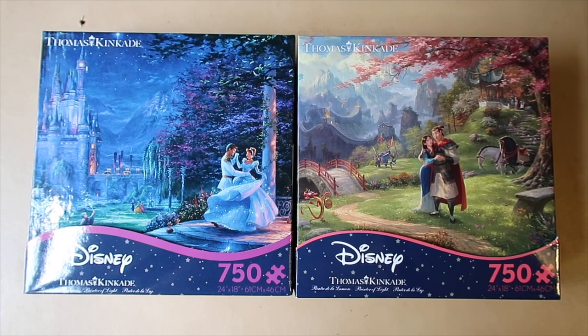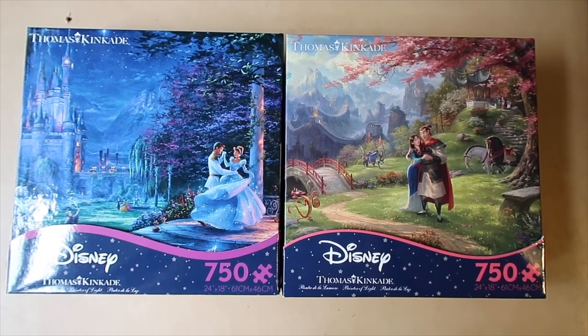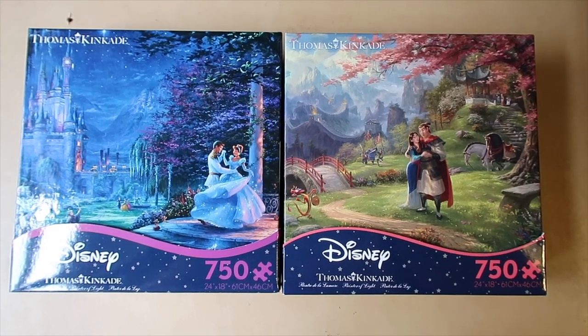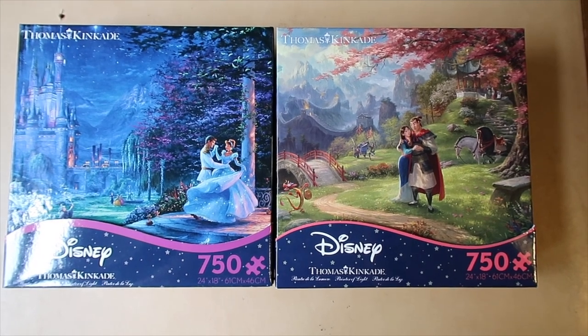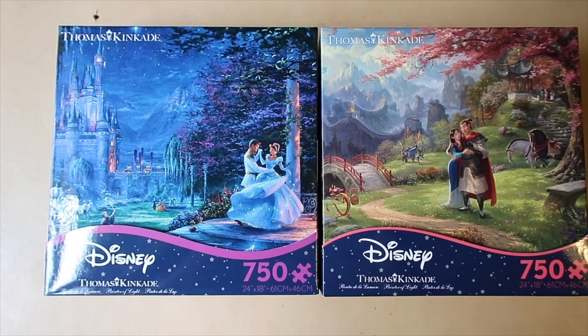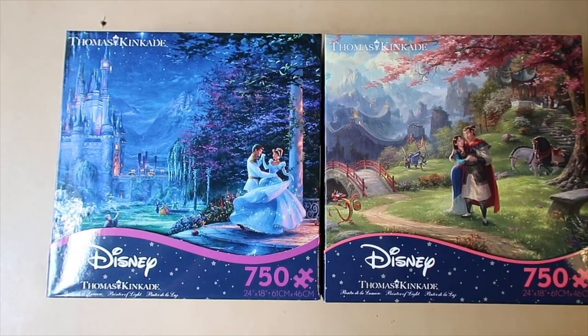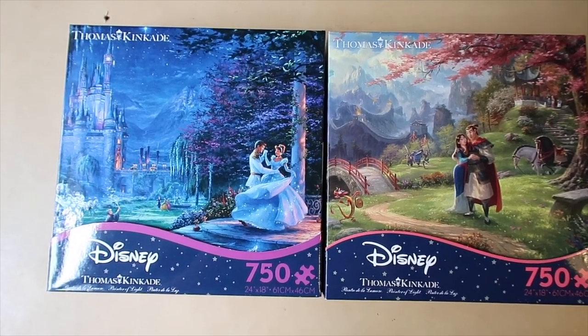These are the two puzzles I have to choose from. The one on the right is the Mulan one, and it has lots of different colors — grays, greens, and pinks. Over here, the Cinderella one is just mostly all blue, so I'm going to pick that one because it'll show you some of the techniques I use when you're dealing with a puzzle that is mostly one color.